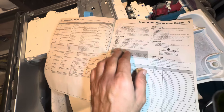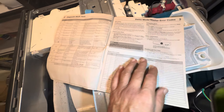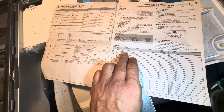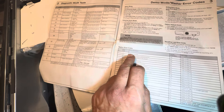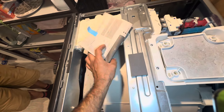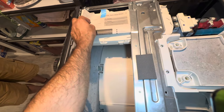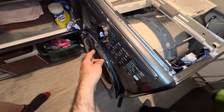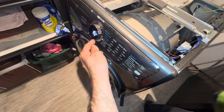You can enter demo mode, recalls, or anything from the tech sheet. I'm showing this E11 error code — on the sheet it means fill time too long. At this moment I'm going to ignore that because my problem was completely unrelated to this. When the unit is giving you that E11 error code and the drain pump keeps running, here is what you can do.